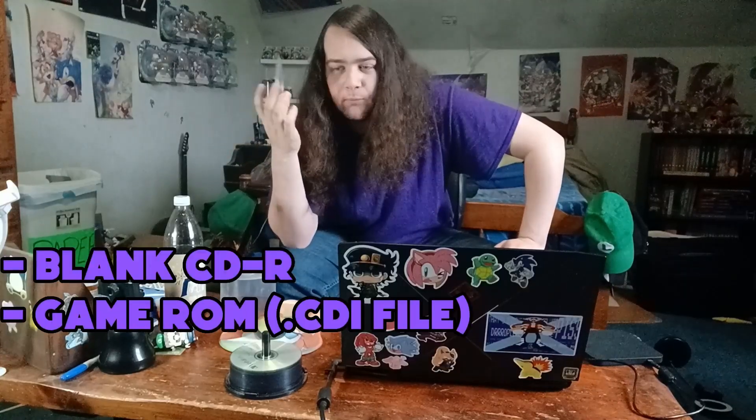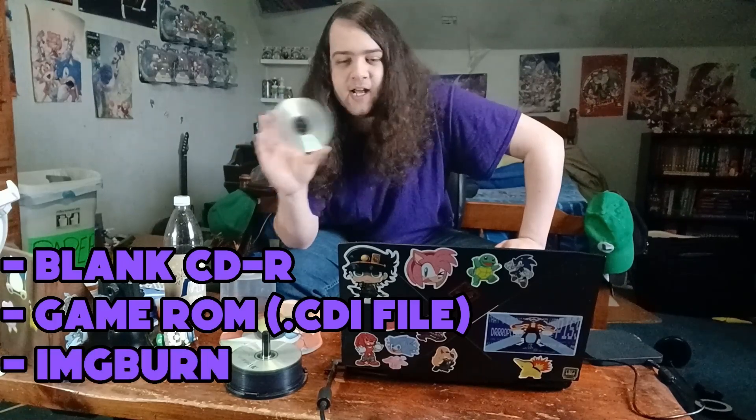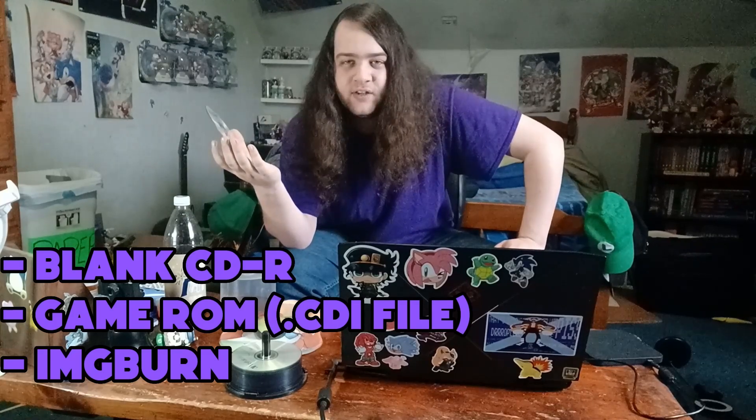Literally all you need for this is just a blank CD-R, the ROM with the game you want, and the burning software. You don't need to make any sort of modifications to the Dreamcast. It just recognizes it as legit.